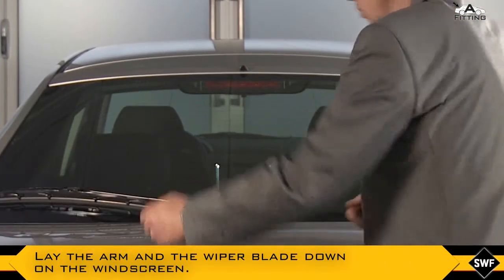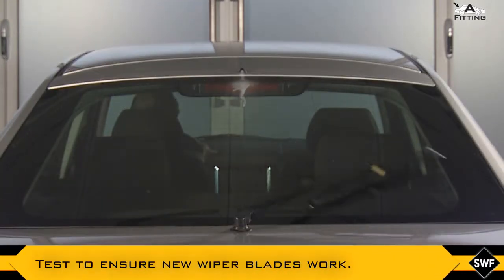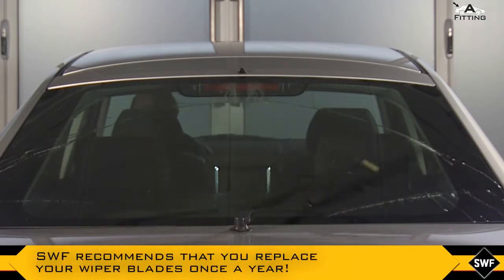Lay the arm and the wiper blade down on the windscreen. Test to ensure new wiper blades work. SWF recommends that you replace your wiper blades once a year.